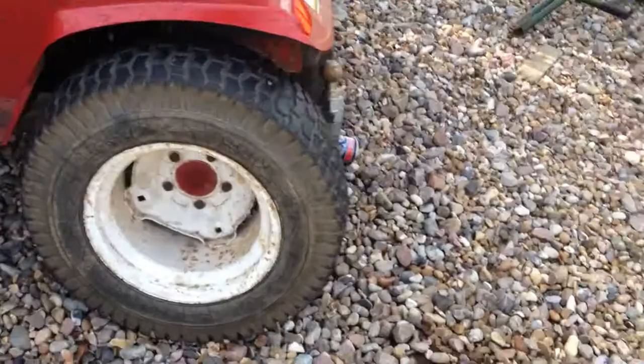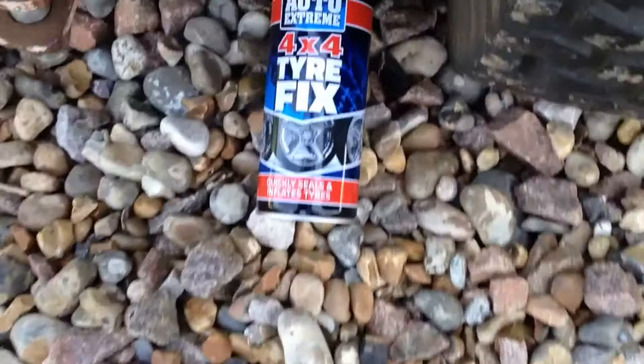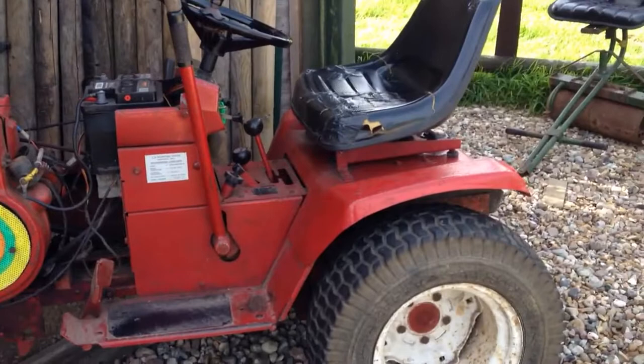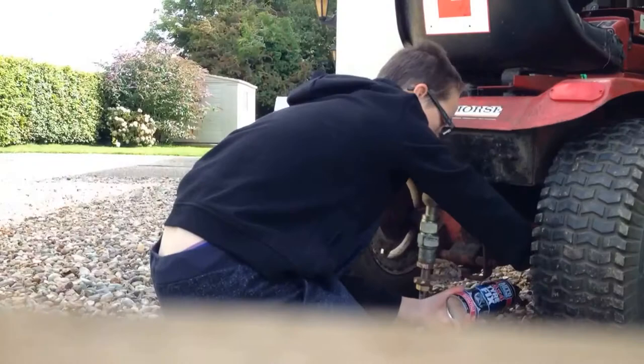What's going on guys, back with another YouTube video. Today we are fixing the wheel horse flat tire. We've got a 4x4 tire fix — apparently it quickly seals and inflates the tire. Let's try it. I will put you on time-lapse while we are doing it, hope you enjoy.